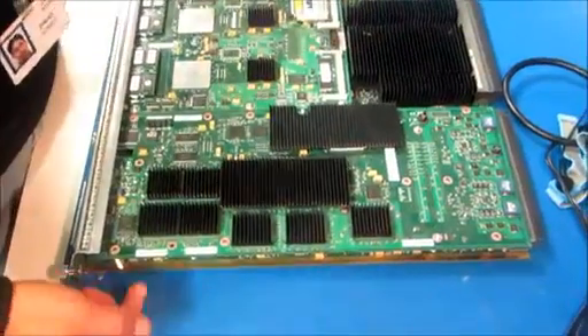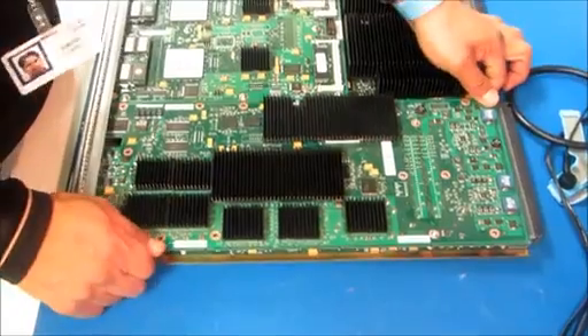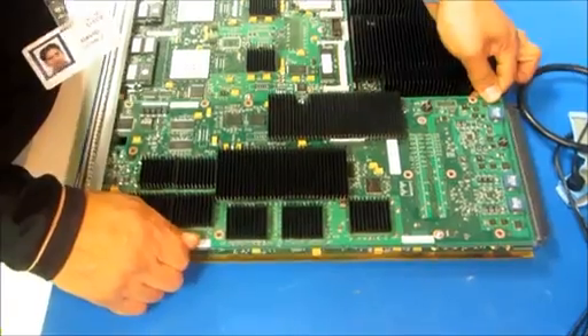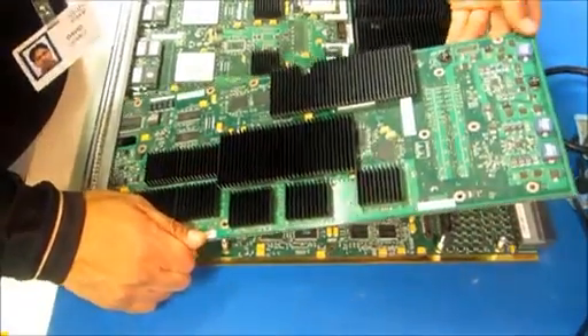Now this is how you remove the dotted card. What you do is you want to grab it from here and from over here and wiggle it a little bit, and it should come out slowly and gently because you don't want to damage any components on the bottom. Once you lift it up from here, take it out at an angle.